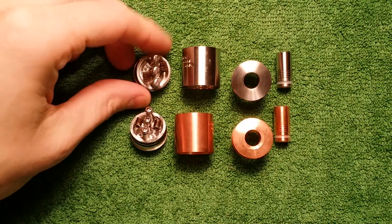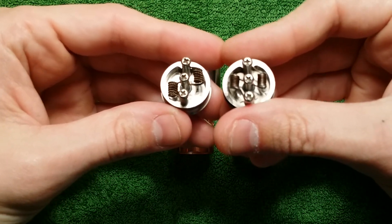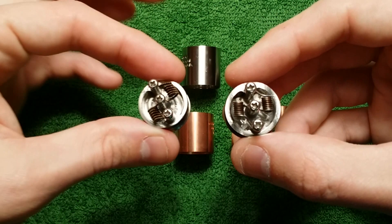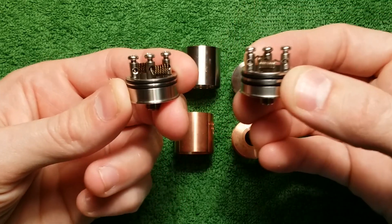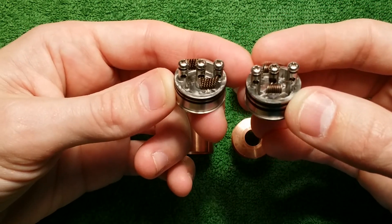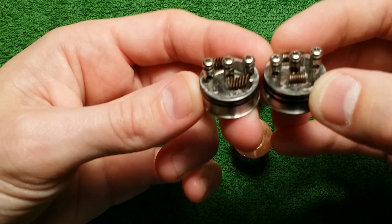I just want to show you some quick comparisons. The two decks are very, very similar, if not identical, to the untrained eye or if you're just not looking closely enough. This is the stainless steel one, this is the copper one — they're both stainless steel decks. However, the copper version is slightly bigger. The posts, pulse holes, and screws are the same, but the deck — the juice well — is like a little bit deeper, maybe a good mill deeper.